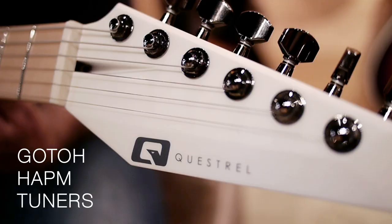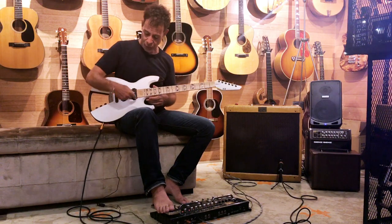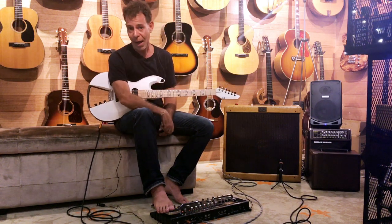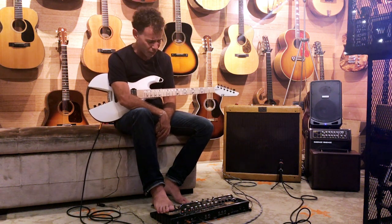This thing has got the Gotoh locking tuners up on top. And it also has Seymour Duncan Nazgul and Seymour Duncan Sentient pickups. So what this means is high output, great for drop tuning, great for some really, really sick sounds.